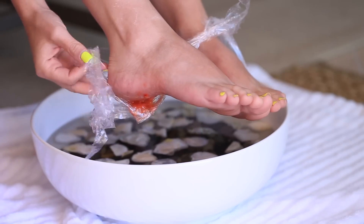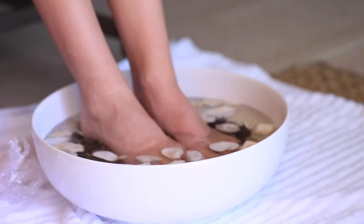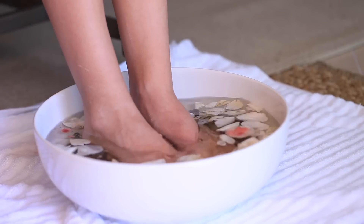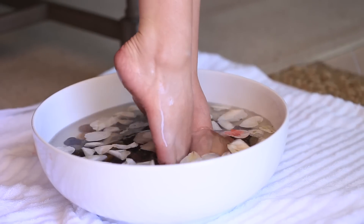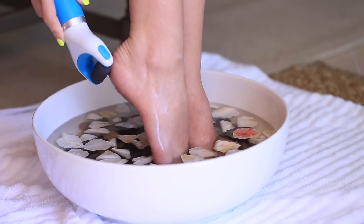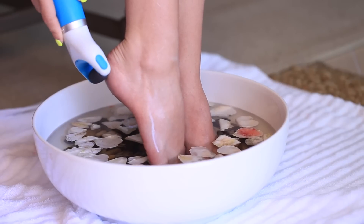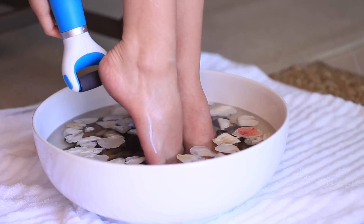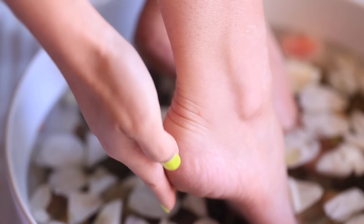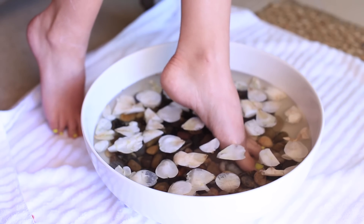After 15 minutes, remove the wrap and put your feet back into the foot soak to rinse off the mask. Once the acidity has had a chance to settle into the callus and soften it, I'm using a callus remover — the Amope, which you can find at drugstores like Target. It's one of the better ones on the market. I do wish it were a little stronger, but it's definitely nice for making a pedicure last longer and smoothing out the area.